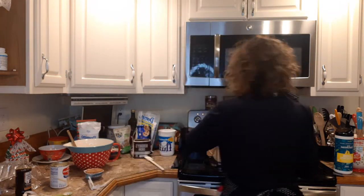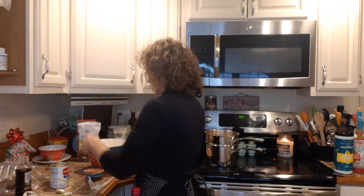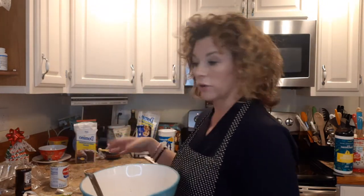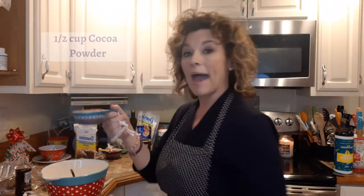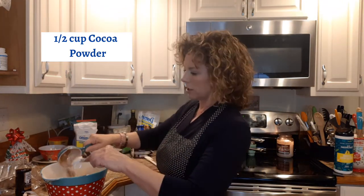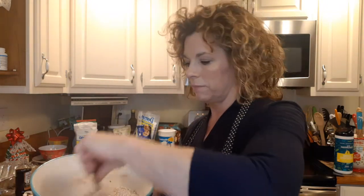We get that all mixed in and incorporated. Then we're ready for our cocoa and powdered sugar. We use one box of confectionary sugar — if you can't find the box around the holidays, one box equals 16 ounces, so you can measure that out from a bag. Then we use a half a cup of cocoa. I always mix my powdered sugar and cocoa together before putting them in the double boiler so they're fully incorporated.